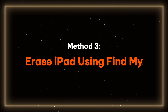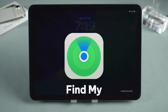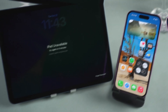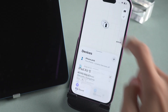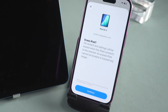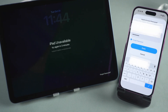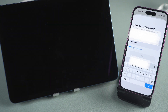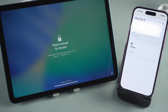Method 3: Erase iPad using Find My iPad. This option requires Find My iPad to be enabled and the device to be connected to the Internet. Open the Find My application on your iPhone. Select Devices at the bottom, and then choose the iPad you wish to reset from the list. Select Erase This Device to initiate the data wiping process. Follow the prompts and enter your Apple ID and password to finalize the reset. Once the process is started, your iPad will begin resetting. Please wait for it to restart, and the reset will be completed.